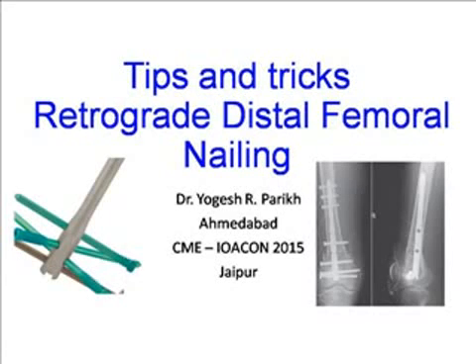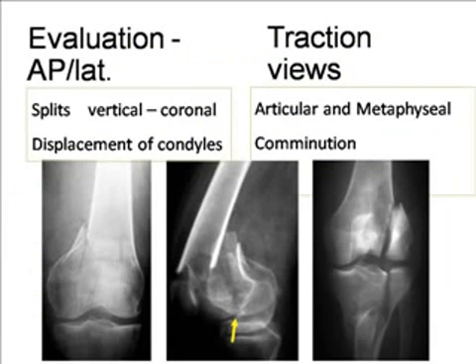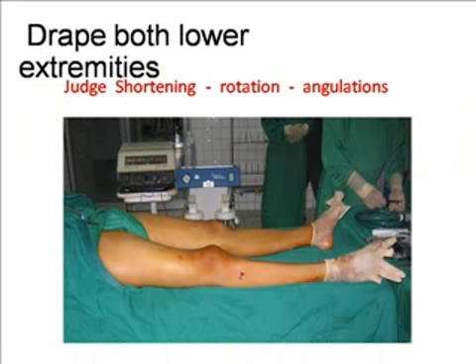About this intra-articular nailing. First, we need plain x-rays of very good quality. In the plain x-rays we can review the splits — vertical and coronal — and the displacement of the condyles, which can be better seen in the plain x-ray. You can also take traction views, which give you an idea about the articular and metaphyseal combination.